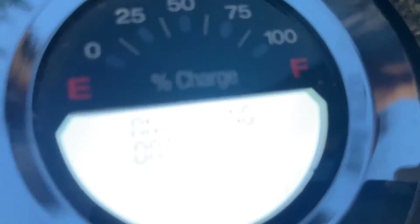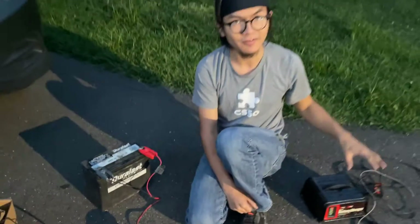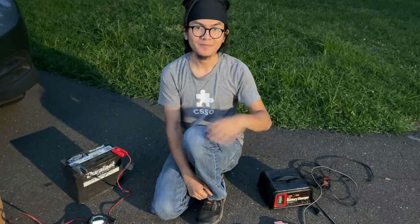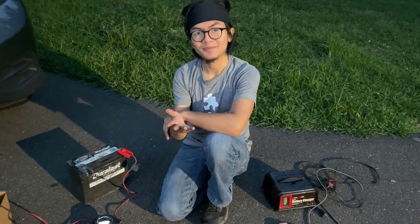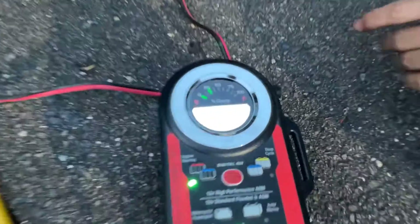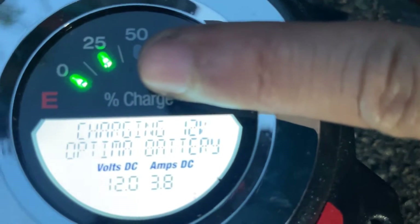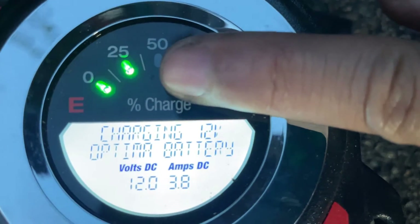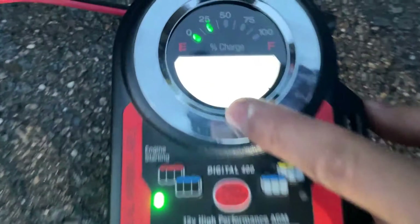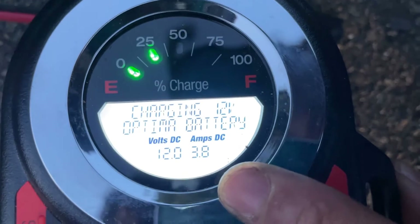That drawback is much more worth it than having to check back on the manual battery charger every hour just to make sure that it's not overcharging. Your mileage may vary — it's up to you. Okay, so it's done calibrating. Now you can see that it tells us what charge the battery is currently at, which is about 25%. It also tells us at what rate the charger is charging the battery — this seems to say 12 volts at about four amps.